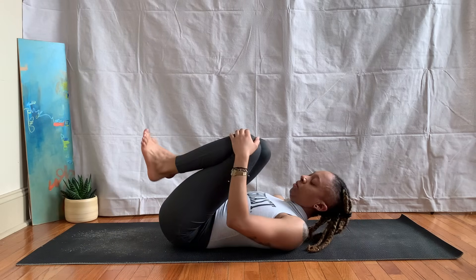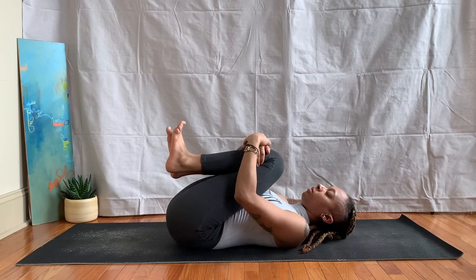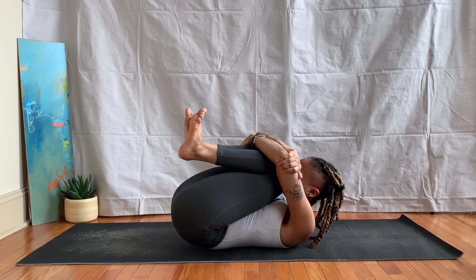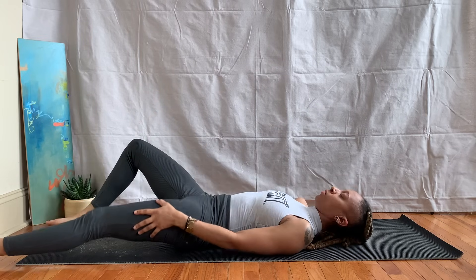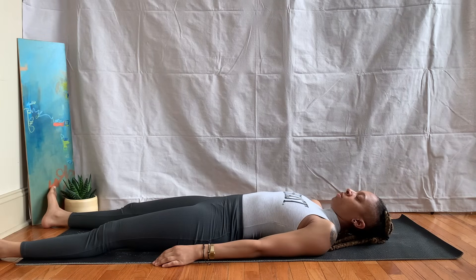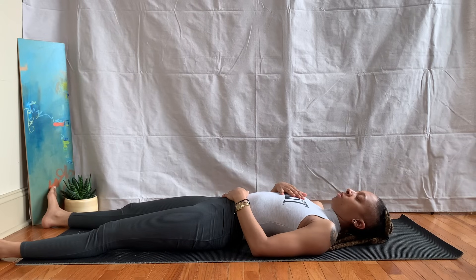Inhale, exhale, release. Hug the knees into the chest one more time — squeeze your knees as tight as you can, lifting the head, squeezing. Exhale, relax down, letting your feet reach the corners of your mat, your arms rest at your sides. If you like, feel free to bring one hand over your heart and the other on your belly, just feeling your breath here.